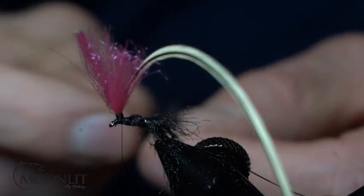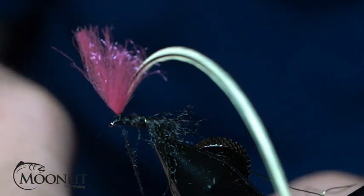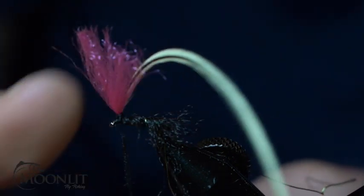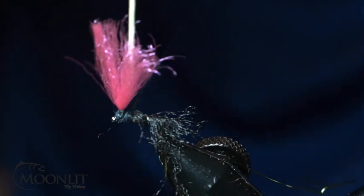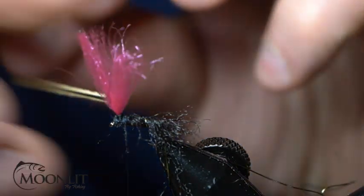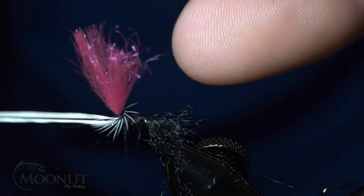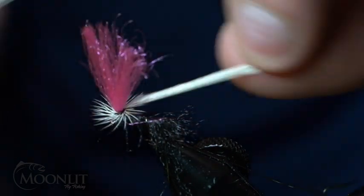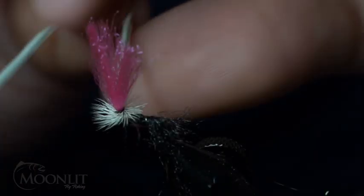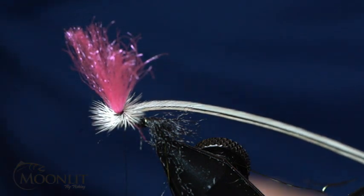Now I'm going to take some black kapok dubbing. This is finer than super fine dubbing — it floats 30% its body weight, making it the ultimate dry fly dubbing. I've already built up part of my thorax with that poly yarn, and EP fiber doesn't take much. I'm going to do about two to three wraps of hackle down that post and tie it in with one wrap over the top.